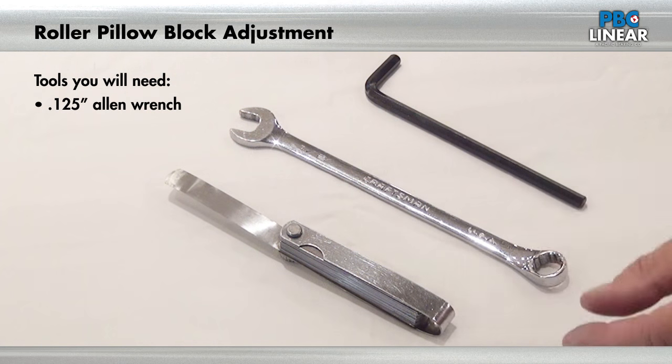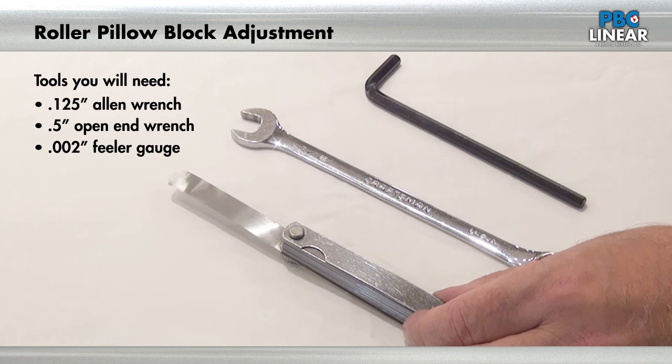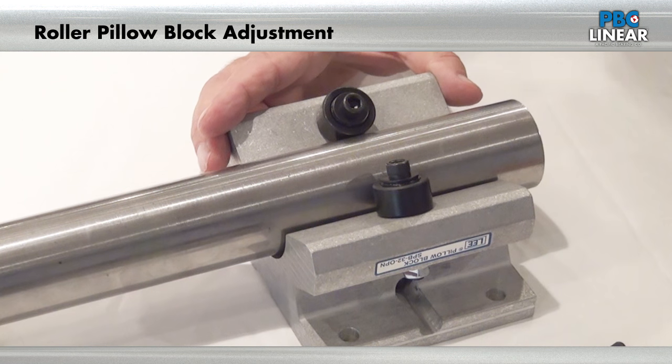Here we have a two-inch pellet block we're going to adjust. The tools needed are an Allen wrench, an open-end wrench, and a 2,000 feeler gauge.